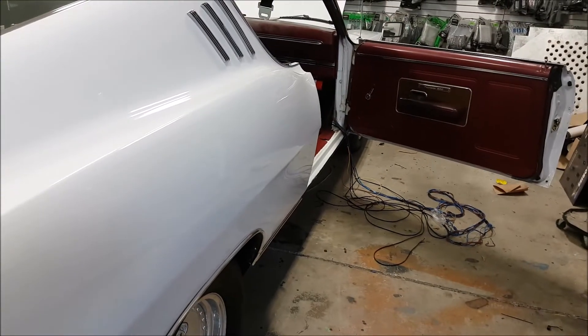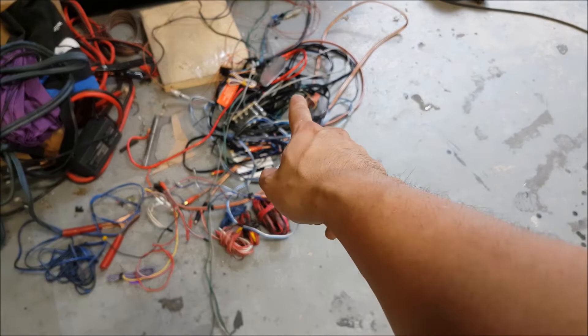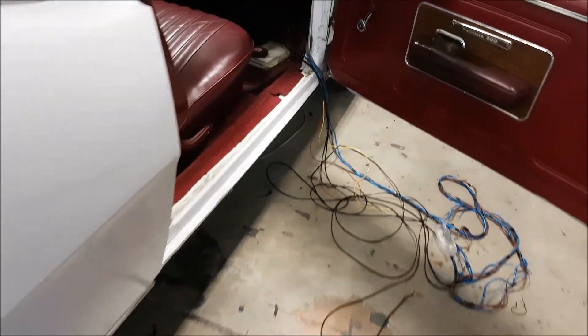All right, so day one is complete — let's recap what we've done. All of this came out of the car. We spent a lot of time doing a wire cleanup, so the trunk is nice and clean — a blank slate for us. The power wires are run back here and we still have to run our RCAs and speaker wires.